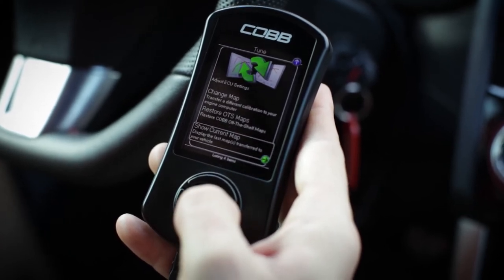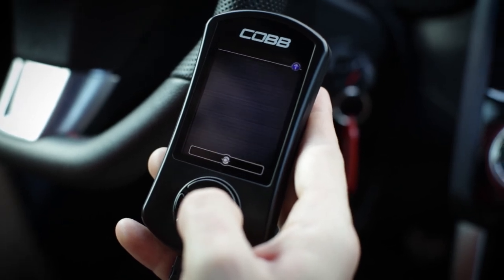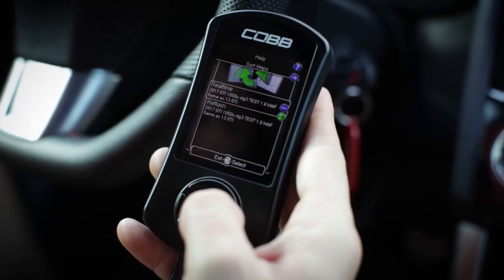And last but not least, we've got show current map, so if you're ever curious about what map is on the car, just click show current map and it'll have it listed right here.